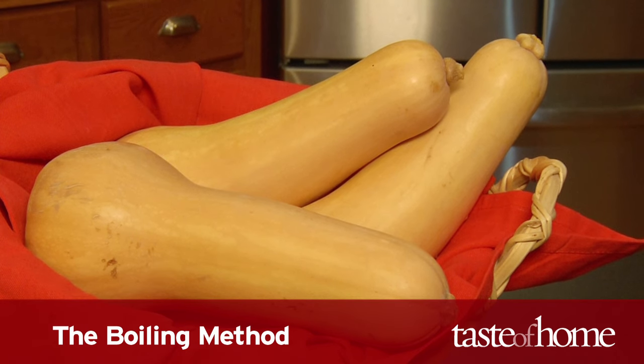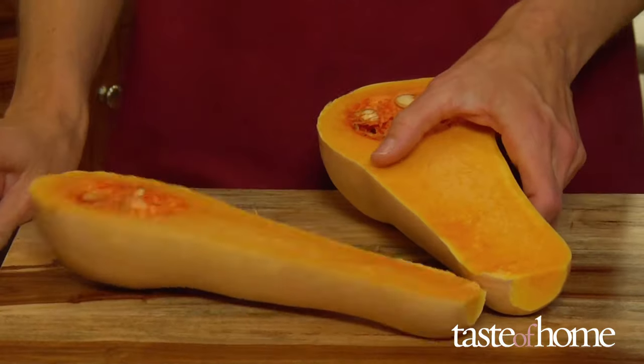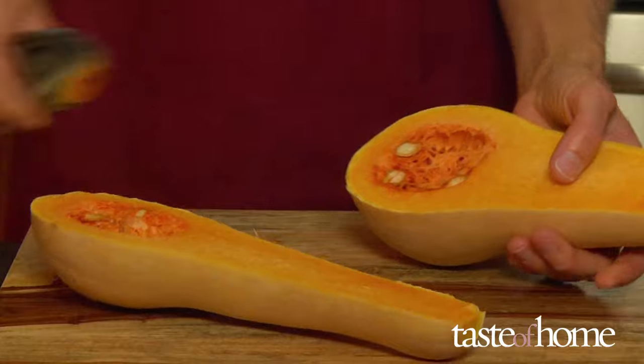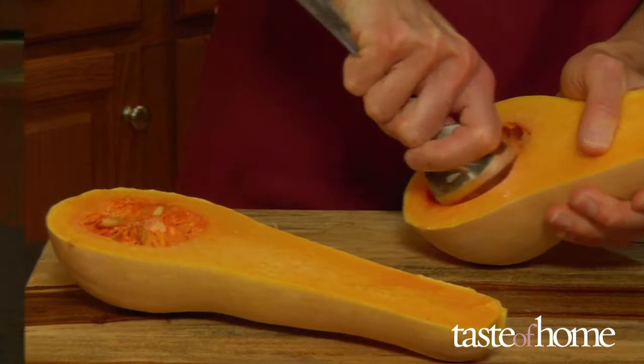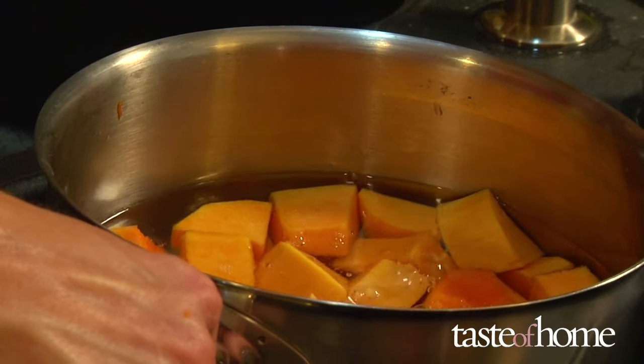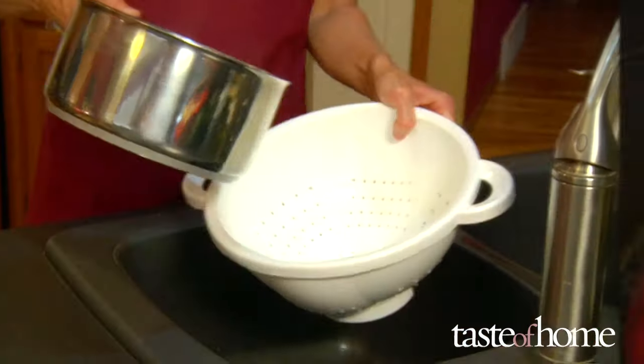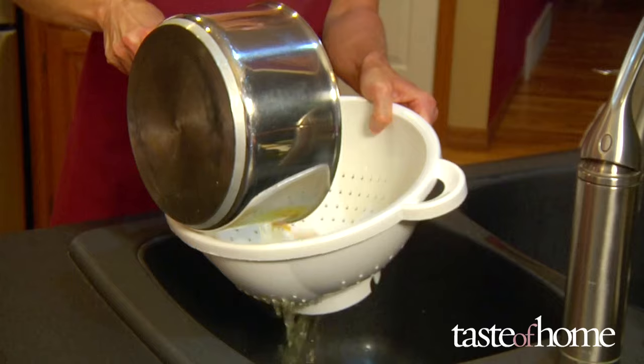The boiling method works well for squash that is easily peeled, like butternut squash, and results in a light squash flavor. Cut the squash in half, remove the seeds, then peel and cut the squash into chunks. Place the chunks in a saucepan and cover with water. Bring to a boil and cook until the squash is tender, then drain thoroughly before using the cooked chunks in recipes.